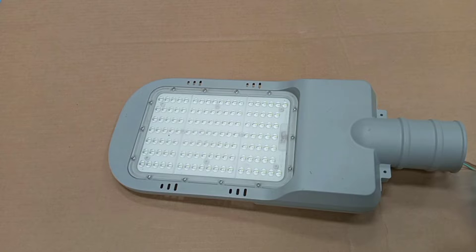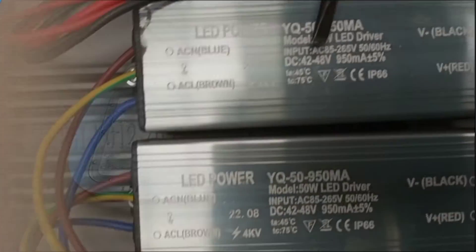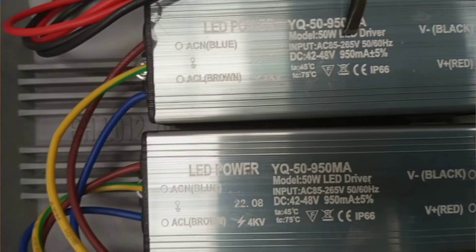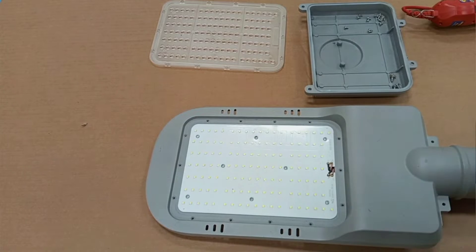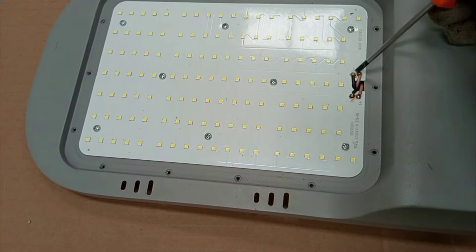Most of the time when there is a problem with the LED street lamp, there are two areas that we look at. First of all, either the LED driver is not able to put out the correct output to the LED PCB, or it could also be that the LED PCB itself is faulty. These are the two possible issues that can happen in a LED streetlight.